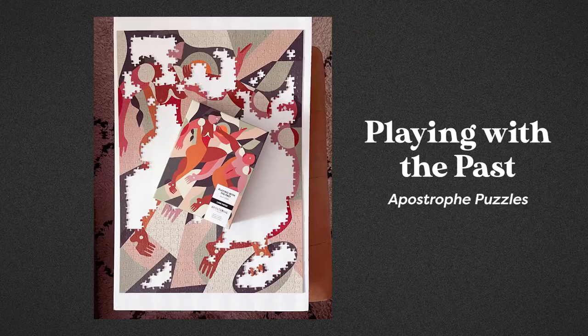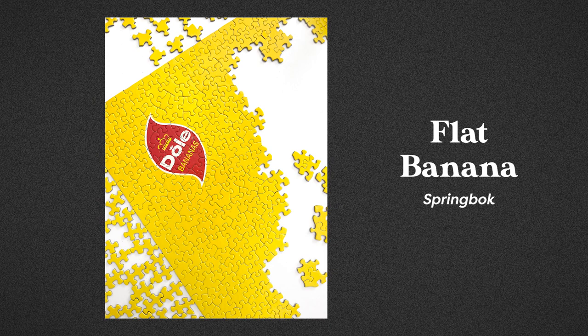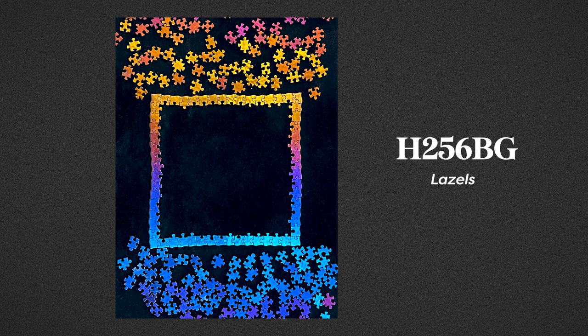So far my top puzzles of the year have been Playing with the Past by Apostrophe Puzzles, Flat Banana by Springbok, H256BG by Lazels, Marching Spring by Soonness, Tessellate by Puzzle Love, and Chromatic by Cloudberries. I'm going to keep documenting all of the puzzles I'm doing this year, and stay tuned because in January, once the entire year is finished, I will have a complete statistics breakdown for you. It's gonna be really nerdy, just like everything else here on this channel.